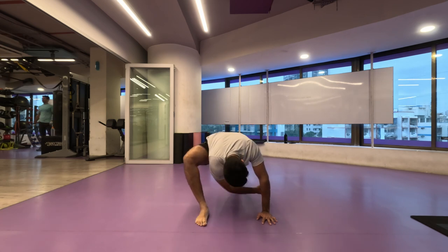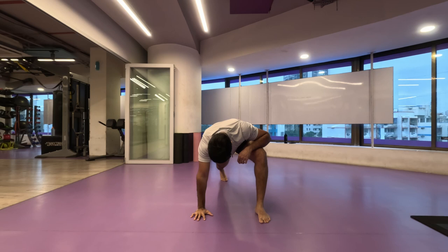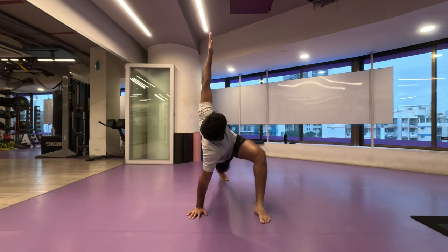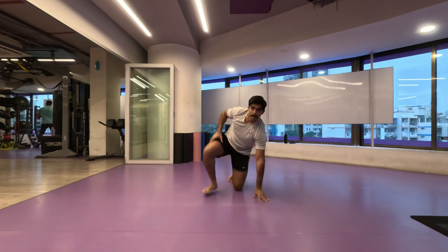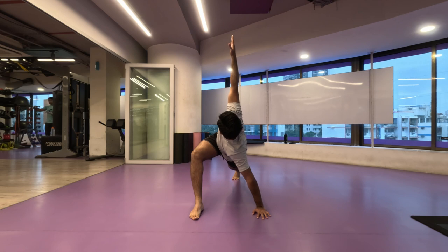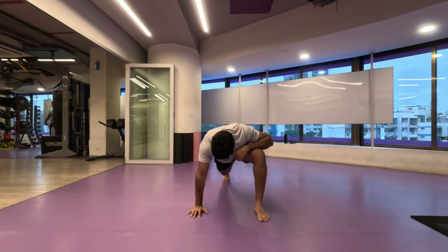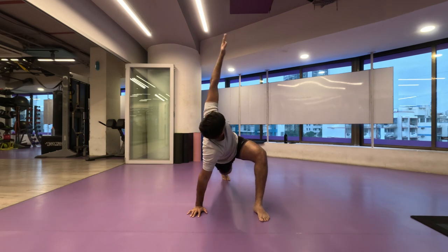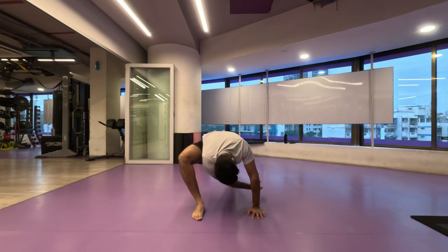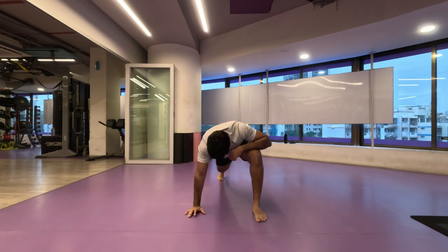Straight away I'm going to start with my greatist stretch — five repetitions on each side. I'm going to speed up the video. I'm pretty sure by now you have already learned how to do this stretch. We do this every day before our workout like a pre-workout mobility drill, ensuring we unlock our entire body for the exercises. Make sure you feel the stretch throughout the body and take a couple of minutes to do it at a slow pace.